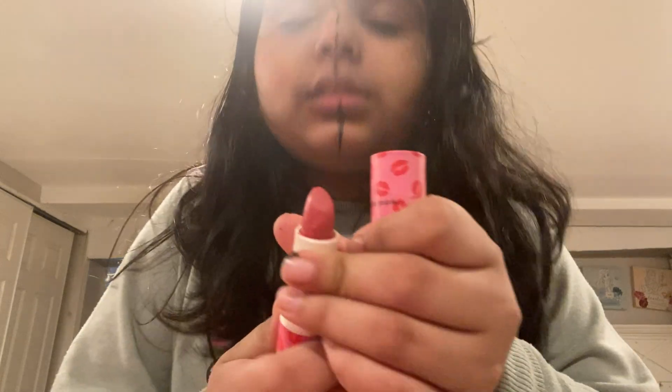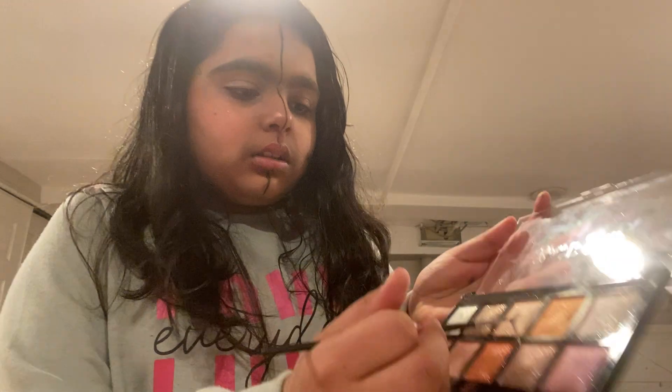The lips have to be glittery, so we're going to use this shade. I'm not going to use my brush — only this one. I forgot about this. Let me show you guys this color.